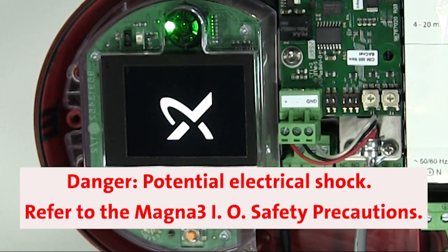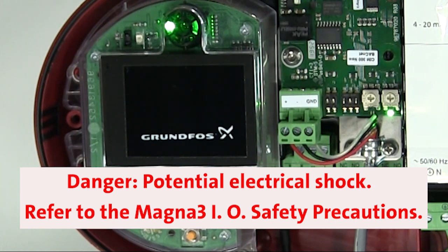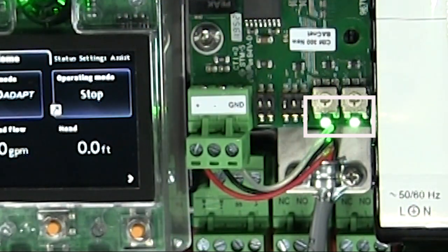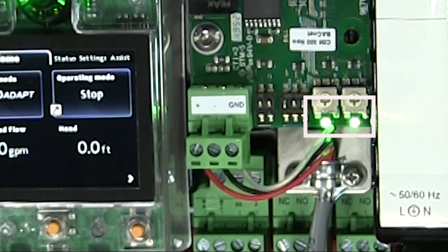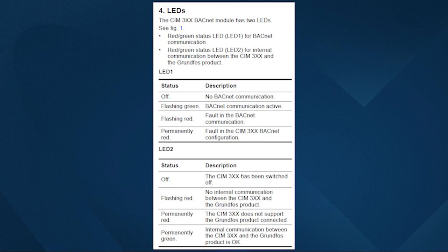Step six is to confirm that the card is communicating with the network, so we'll power on the MAGNA-3 to demonstrate communication. The CIM300 BACnet module has two LEDs: LED 1 on the left is for BACnet communication, and LED 2 on the right is for internal communication between the CIM300 and the Grundfos pump. Here we can confirm that LED 2 is permanently green and the BACnet LED is flashing green, indicating that we are communicating with the network. If you have any questions about the functions of the LEDs, see section 4 on page 5 of the CIM300 BACnet module INO.